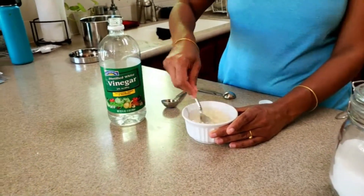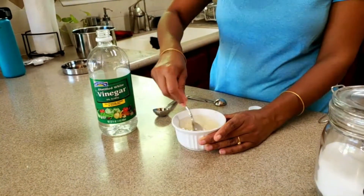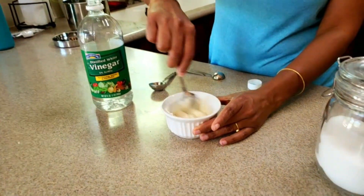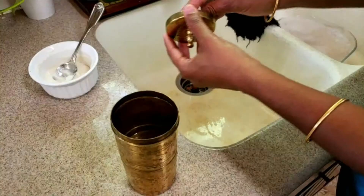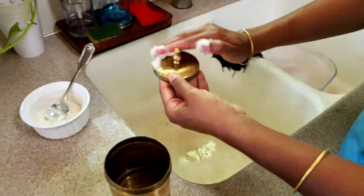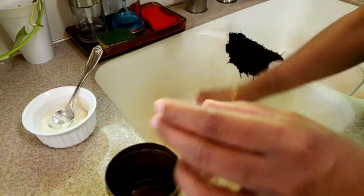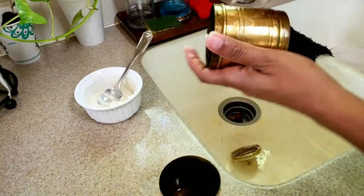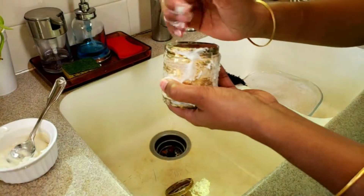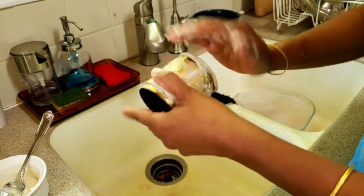Whichever brass vessel you're going to clean, just apply the paste and smear it all over. You can see how dirty my coffee filter is, but it's going to look brand new — all shiny — after we do this.